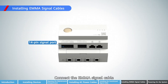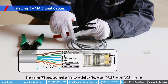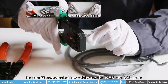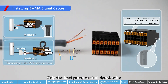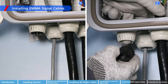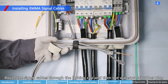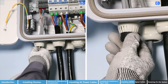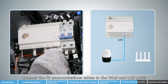Connect the EMA signal cable. Prepare FE communications cables for the WAN and LAN ports. Strip the heat pump control signal cable. Route the signal cables through the locking cap and then the waterproof rubber plug. Connect FE communications cables to the WAN and LAN ports.